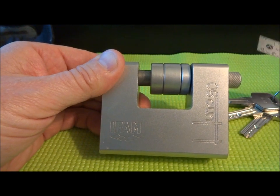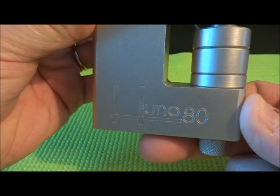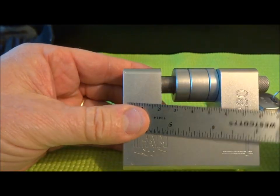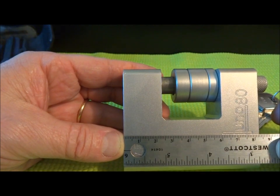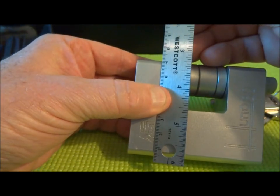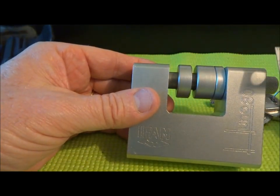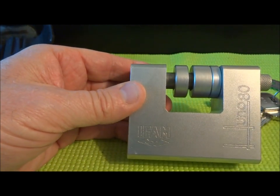This is a Spanish IFAM, and the model, as you can see, is Uno-80, and I think that has something to do with the measurements, but it doesn't quite measure up. When you check the measurements, you notice this is really about 85 millimeters and about 70 millimeters tall, so they give you more than they advertise, which is kind of unusual, especially here in Africa — you get more than your money's worth.